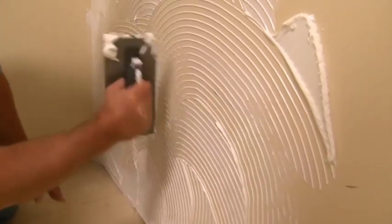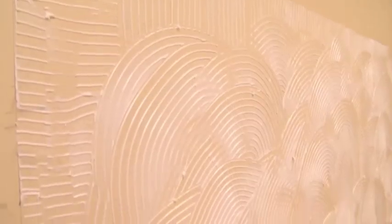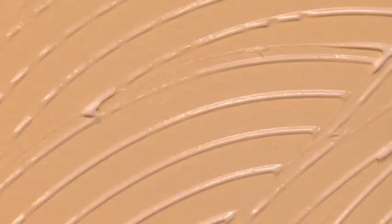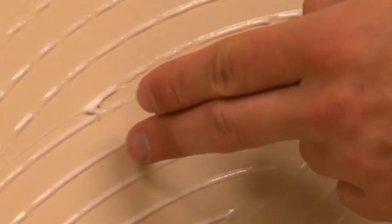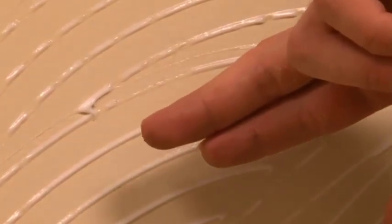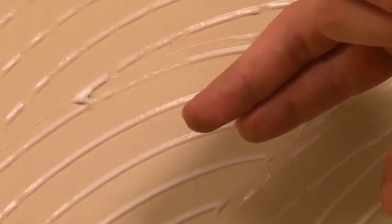When the adhesive is applied, it is white and creamy. As it cures, it becomes translucent and tacky. One way to know that the adhesive is properly cured is to lightly touch the adhesive with your finger. If adhesive does not transfer to your finger, it is properly cured and the wall covering can be installed.